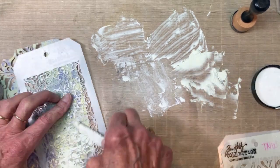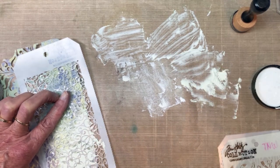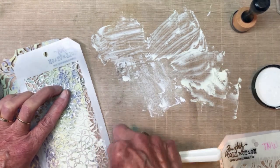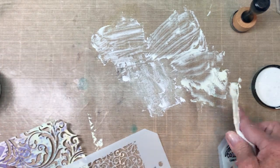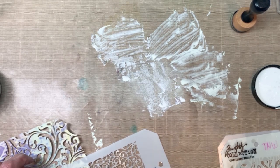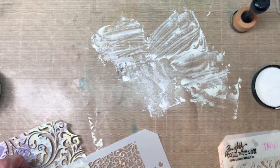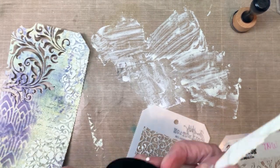This is actually crackle paste, and once it dries with collage medium over it, I grabbed the Villainous Purple crayon and colored in some of the cracks just to add another layer. This is layer after layer after layer of fun. There, that section is done.